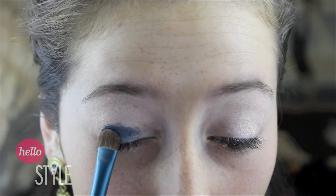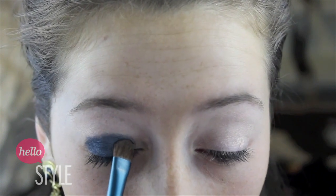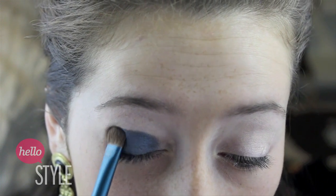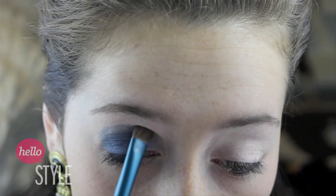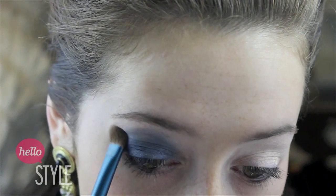Next, I'm going to spray the bristles of my brush, just so that the pigment I'm going to be applying will adhere better. I'm using this navy loose eyeshadow, and I'm going to be applying it to my lids with a patting motion to prevent fallout. Once most of the eyeshadow is focused on my lid, I'm going to start bringing it up into my crease area so that it will make the look a little bit more dramatic.